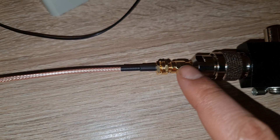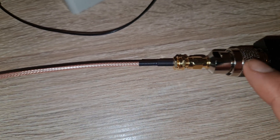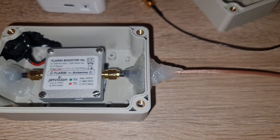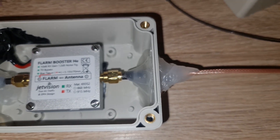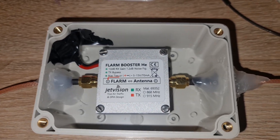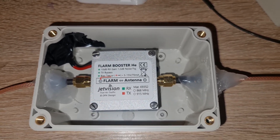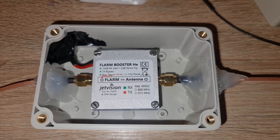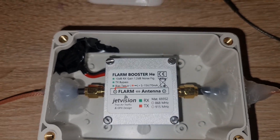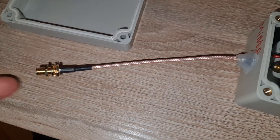I had this connector from before and it's the only short SMA male to SMA male I could find on Amazon. One option ships in one and a half months from China. I found another that arrives in three days, but the reviews say some people tested it and found it shorted — so read reviews carefully before buying.